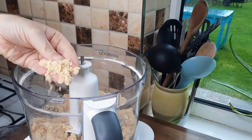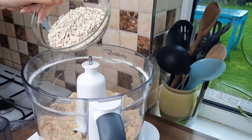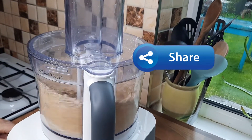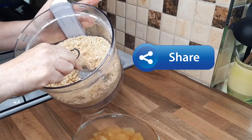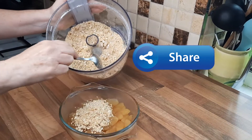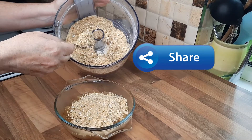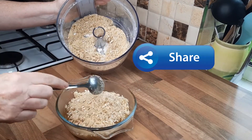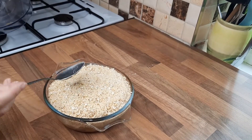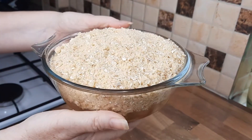Doesn't that look lovely for a crumble topping! You can leave it like that, or you can add some porridge oats. See how it changes it when you put the porridge oats in. Another thing you could do is add a few nuts — some almonds would be quite nice. That just varies it up a little bit. Now we're going to put this mixture on top. That looks delicious and it's all ready to go in the oven.